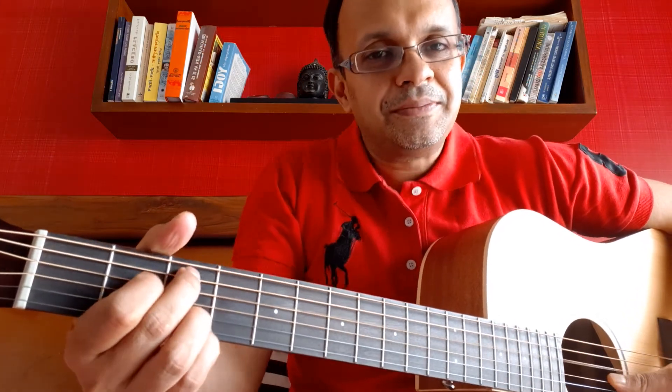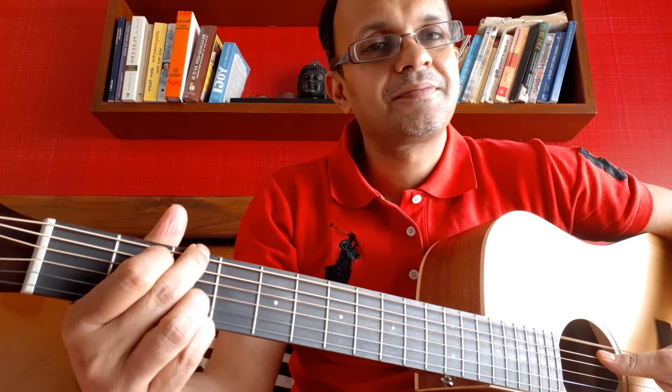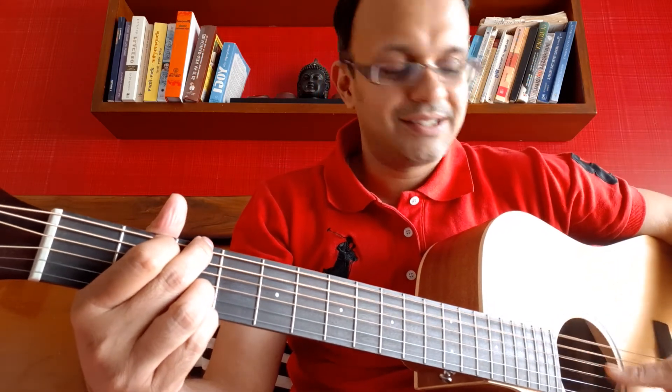You can play it slowly. You can play it with the rhythm also. Either ways, happy strumming.